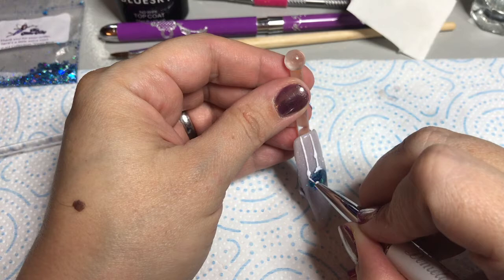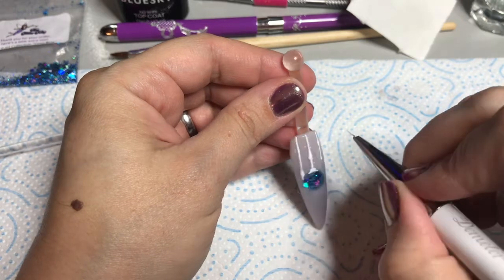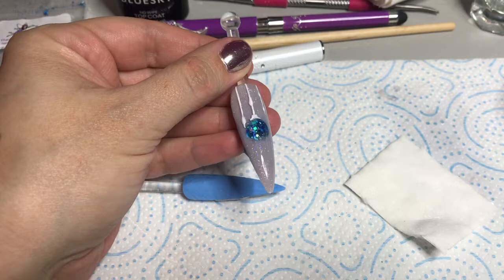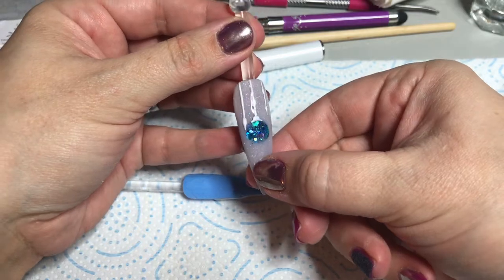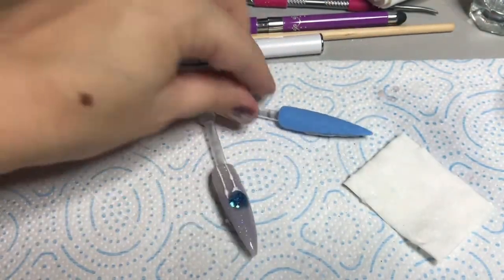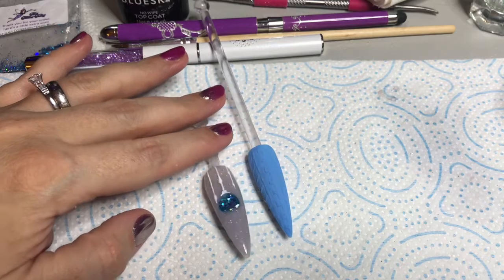Once I'm happy with the gel design I'm going to cure it in my lamp. I wasn't sure of the cure time - is it 60, is it 90? I can't remember, because I did quite a thick layer. I actually did 90 seconds to be on the safe side and it was absolutely fine. And there you have it - a cute bauble nail. It's not super quick but if you've got your design down you can do this on one finger and be working back and forth. The same as you would if you were cutting in a design with acrylic. I hope you enjoyed it guys, thanks for watching - don't forget to give a thumbs up, like, share, subscribe, and I will see you in the next video which is the cable knit sweater.